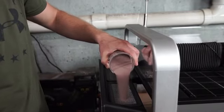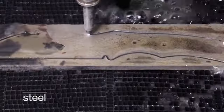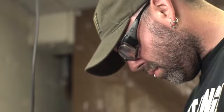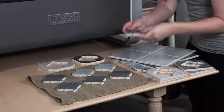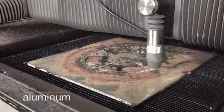Wazer works by combining abrasive particles with a high-pressure water stream. The mixture exits the nozzle and cuts through the workpiece. It's great for any workshop — it cuts every material, it's compact and contained, and it's digital, so you can make precise cuts that are impossible to make any other way.